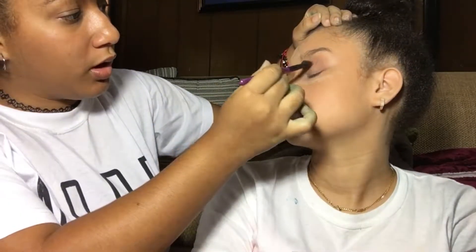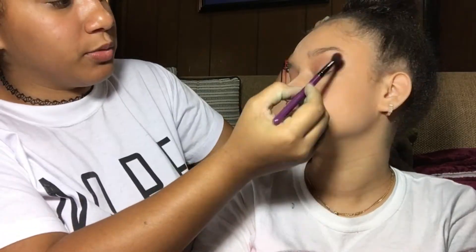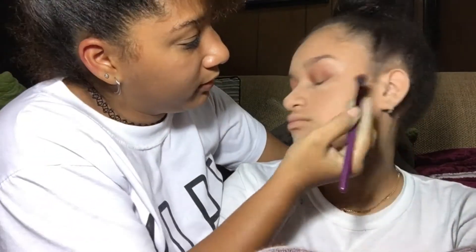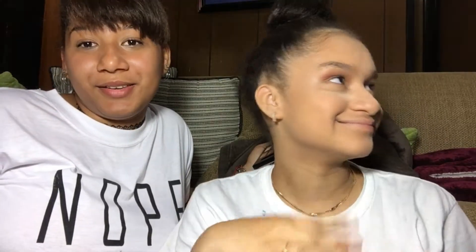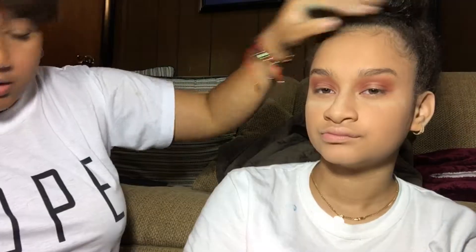We're going to deepen it with the Red Guard shade. It's getting deeper and darker, but she's watching TV so I gotta let her jam out. Who's the makeup artist here? So I'm gonna take a brown — Cypress Umber. I don't know how they come up with these names.